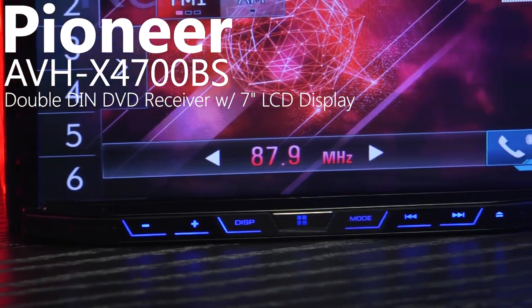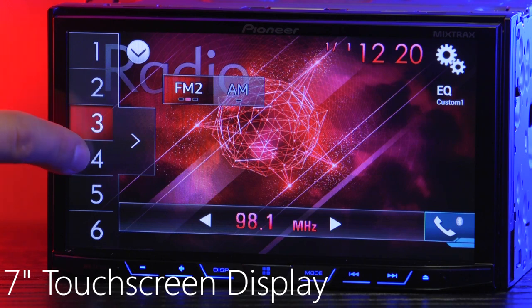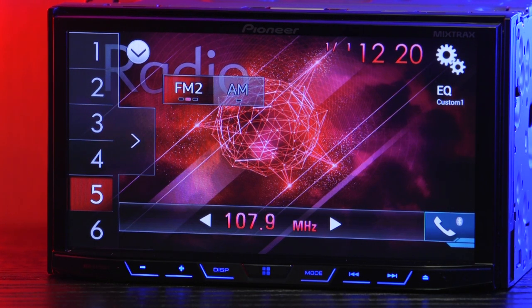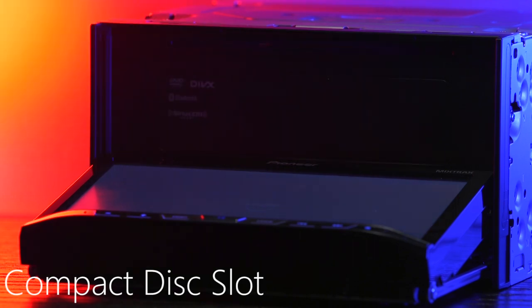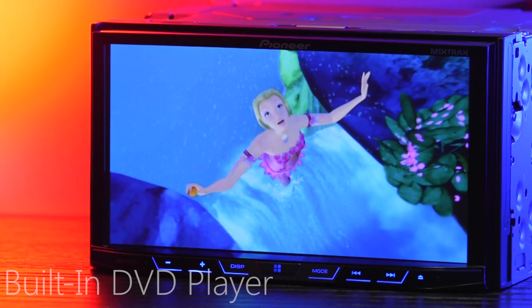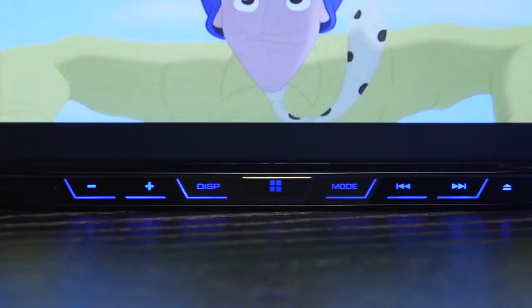This is a multimedia DVD CD receiver featuring a 7-inch touchscreen LCD display with a resolution of 800 by 480 pixels. It accepts compact discs, so it will play those old R. Kelly CDs you have lying around your car. It also plays DVDs, making this radio a perfect choice for families that need to entertain kids.